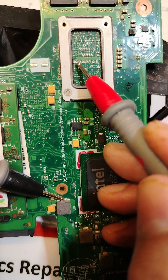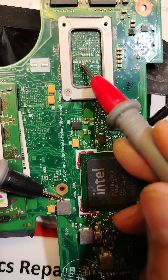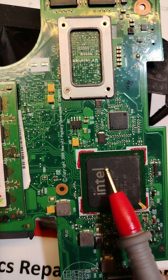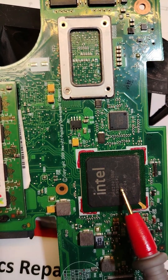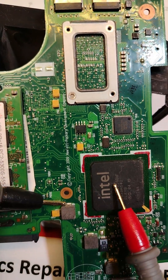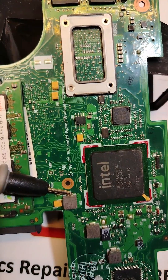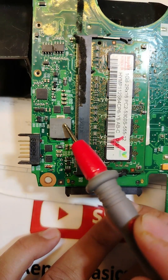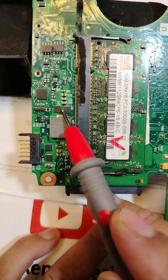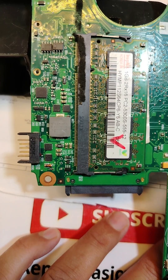One probe here, another here — this one feeds the processor. Even though this coil is near the ICCH, it's tricky: it's not for the ICCH, it's for the processor. This is the process you have to understand. Another coil — please tell me, is this one for the battery or for the RAM?